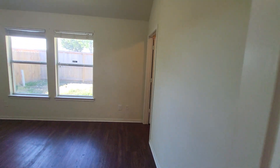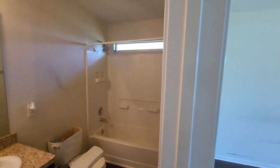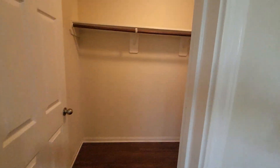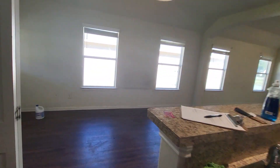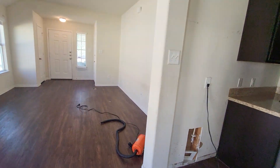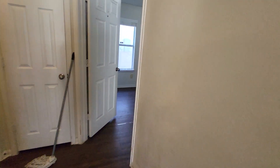Here's the master and the master bath. Then we've got a couple more bedrooms up here with another bathroom.